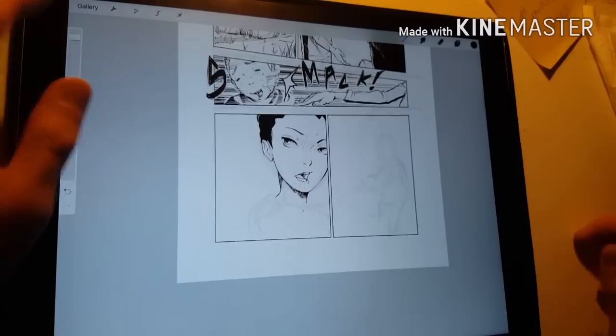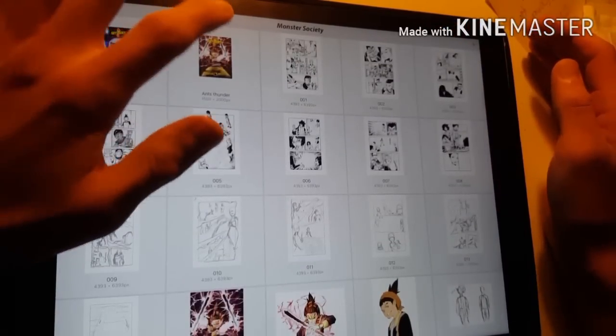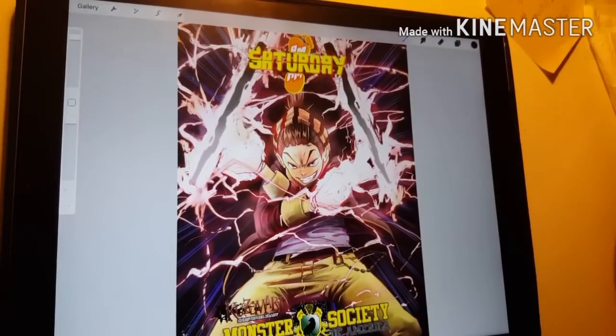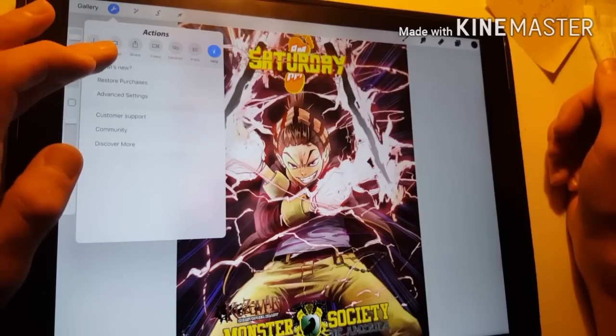So let's go to Procreate here. This is what my document is. Let me take you — I'm going to go into one of these. Let's just go in this one. This is Monster Sight of America, with Saturday AM, one of my publications — my only publication. So let's go to what's new.